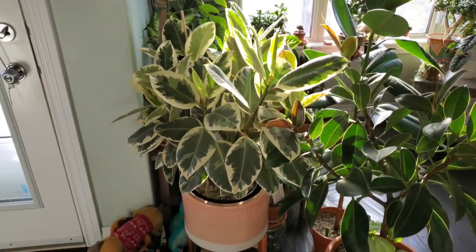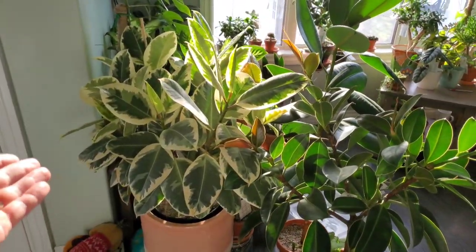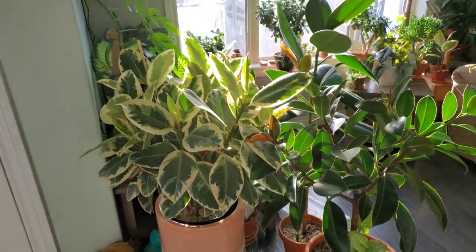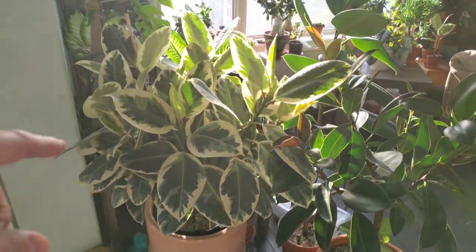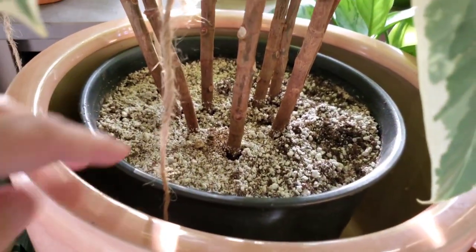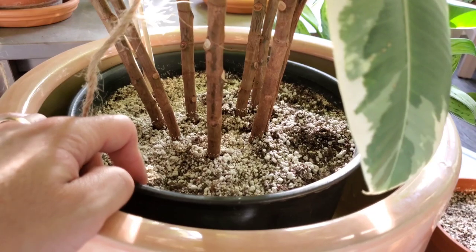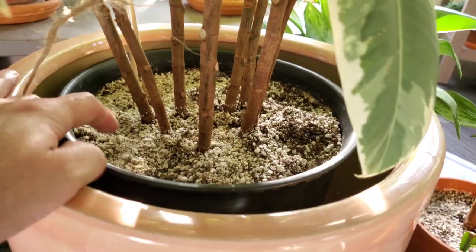Next I'm going to talk about watering, and I think soil and watering go hand in hand, so I'll talk about both at the same time. This plant is extremely dry right now and I want to show you the soil consistency I have in the pot. I have a ton of perlite mixed in — this is a tropical plant mix — and I use a lot of perlite because these plants like to be thoroughly watered but they don't like to sit in wet, soggy soil for very long.